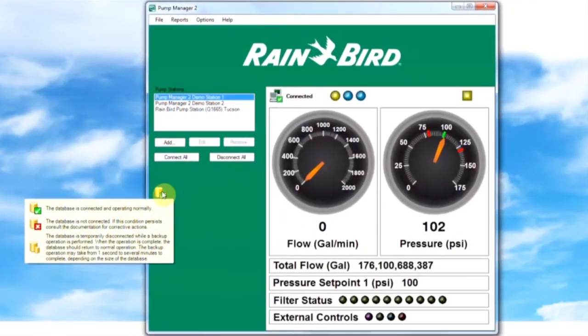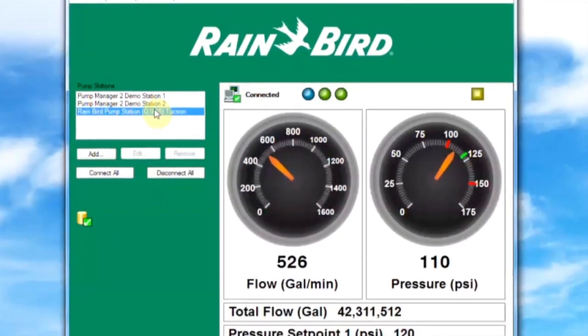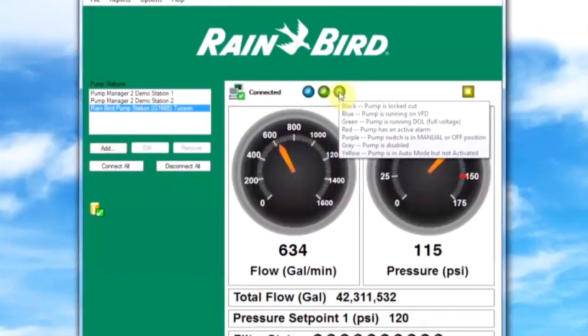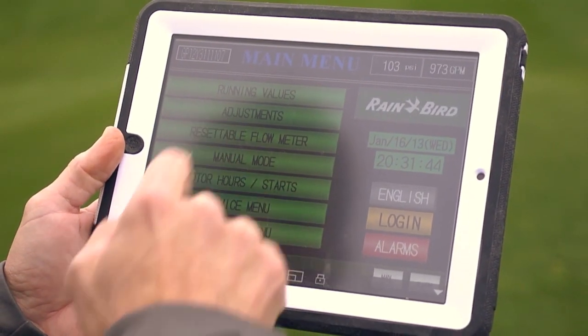Directly linking your pump station and central computer, Pump Manager 2 simplifies control, monitoring, archiving and data reporting. This data is also available on your smartphone or tablet computer.